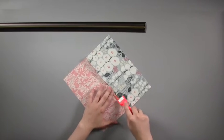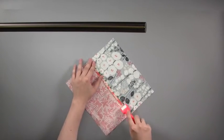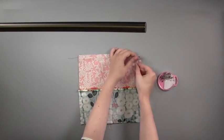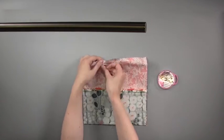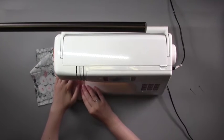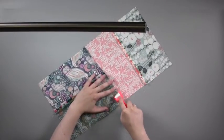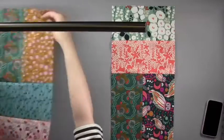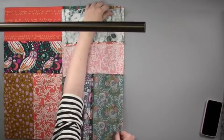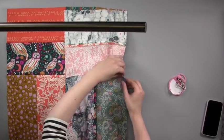Press the seam open. Join two more rectangles together and lay the two paired panels with right sides facing. Pin together along the short edge, then machine stitch the short edge using a quarter inch seam allowance. Press the seam open. Make more four by four blocks. Lay your four by four blocks together with right sides facing, pin together and machine stitch with a quarter inch seam allowance. Press your new seam open.